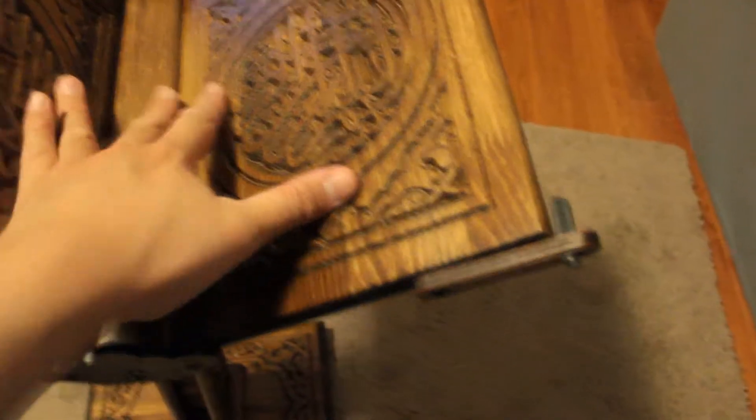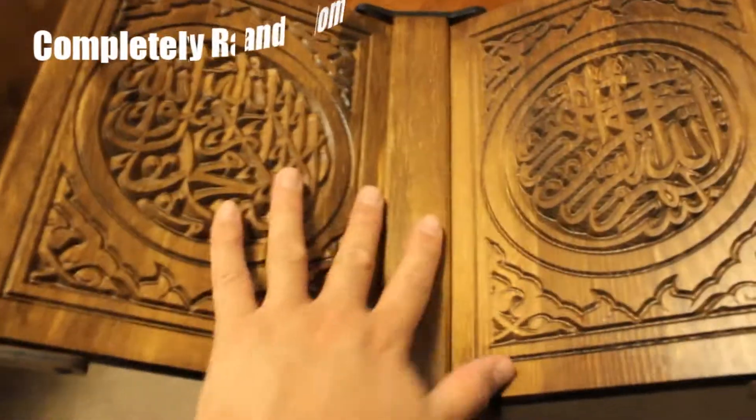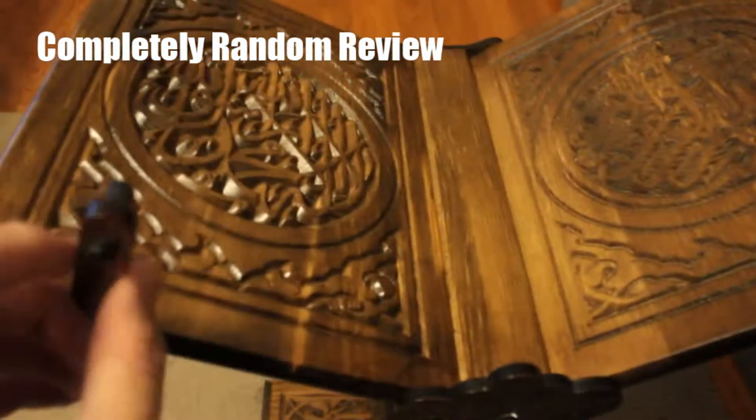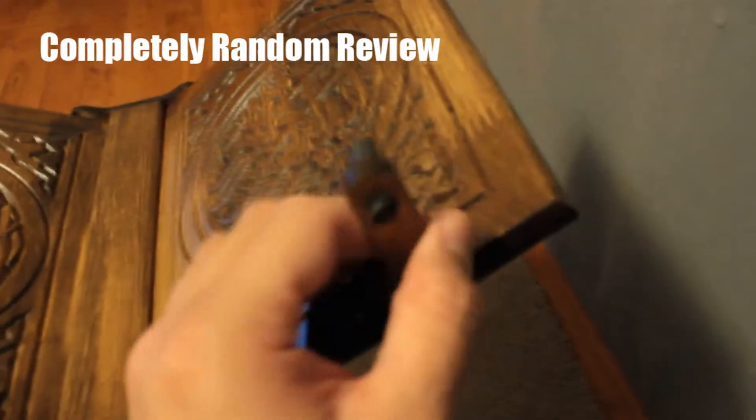Today we're reviewing this Quran stand. It comes from Etsy — the link is down below. You can close it like a book, which is nice, though I think it looks better open. This is about the maximum angle you can set it at, and it has these little clips that help keep the Quran in place. It's a bit loose right now because I just unscrewed it from the back.